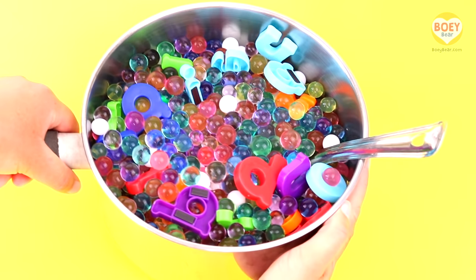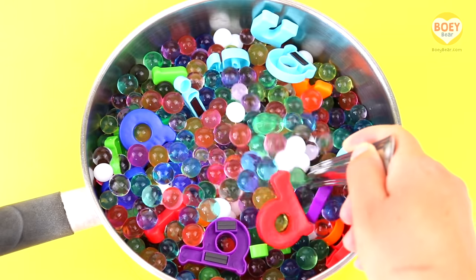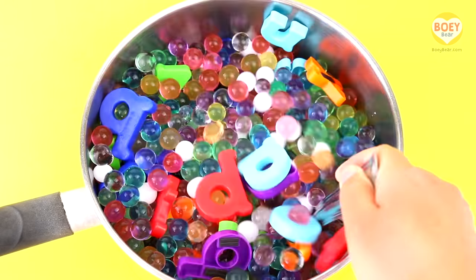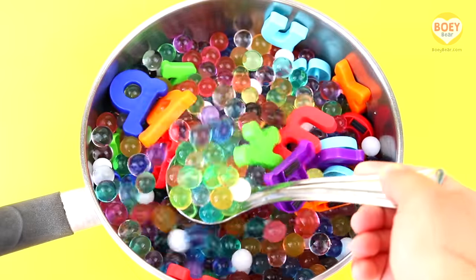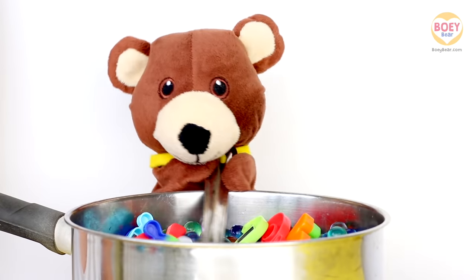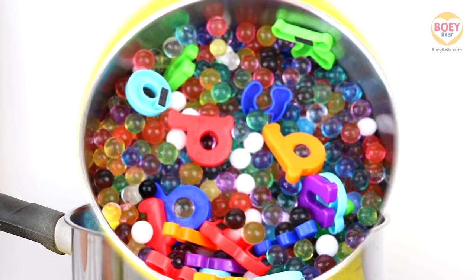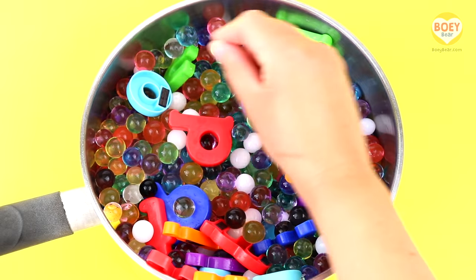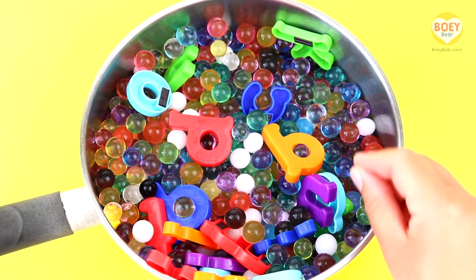Here it is — it's alphabet soup! It's a pretend soup, so we can't eat these. It's made up of water beads and plastic letters. Give it a stir, Bowie. Stir, stir, stir. Pretend to stir it at home, like this. That's it. Let's stir it together.